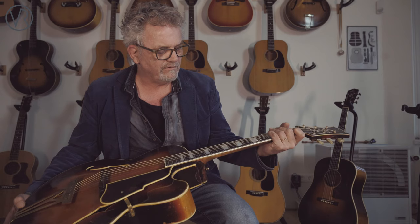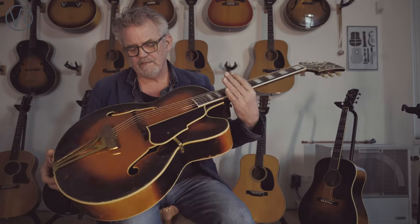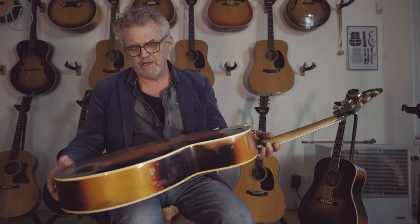The neck is a normal neck — it's a C-shape. It's certainly not a fat neck; it's a very comfortable neck you would also consider making these days. Back and sides are maple, and so is the neck.